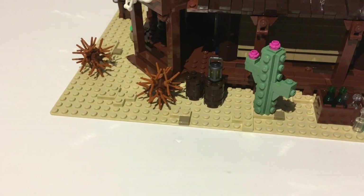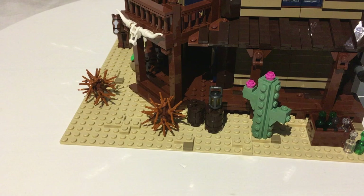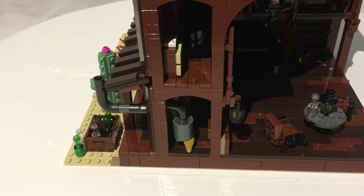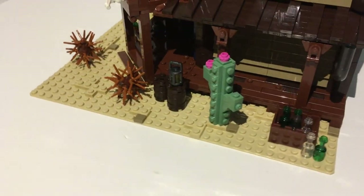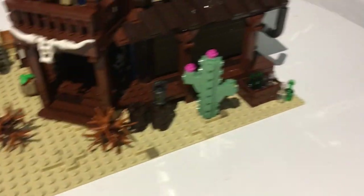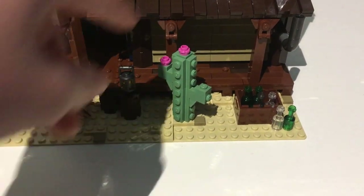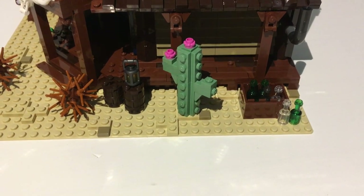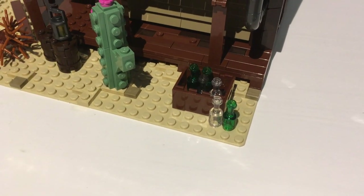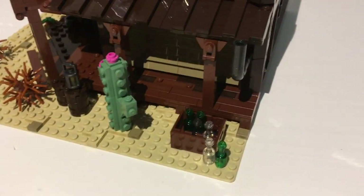Over here there's a pair of barrels with a lantern on top — the lantern is in dark metallic color so it looks weather-worn, whereas the lantern on the inside is black because it's not worn. That's a nice little detail. There's a beautiful cactus build in sand green — probably a prickly pear with flowers, stuck at a 45-degree angle on a two-by-two plate with one stud. And there's a crate with six bottles of drinks in case they've run low inside.